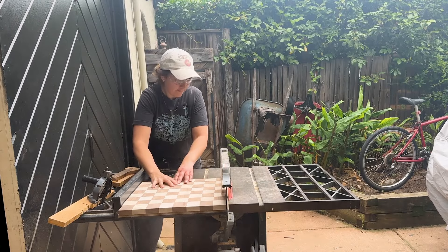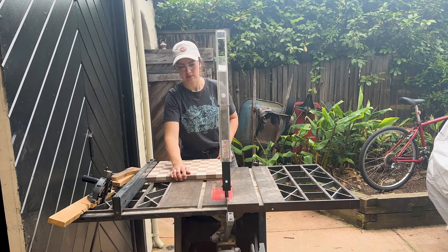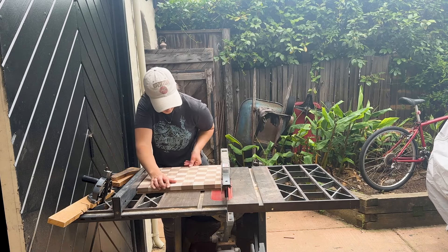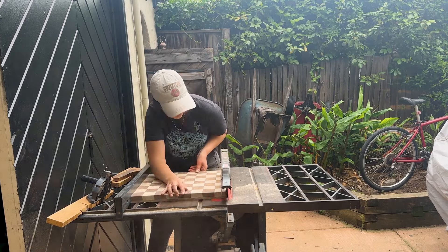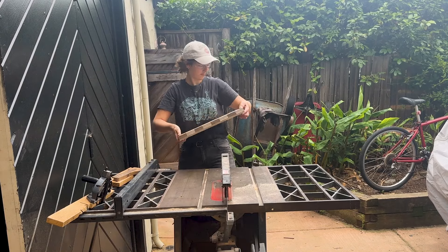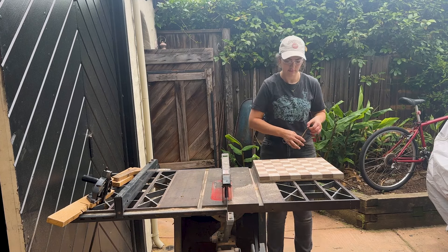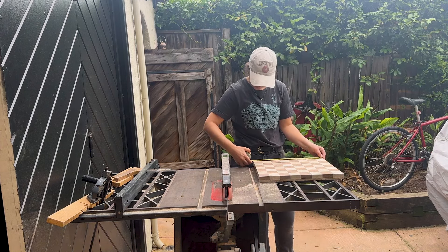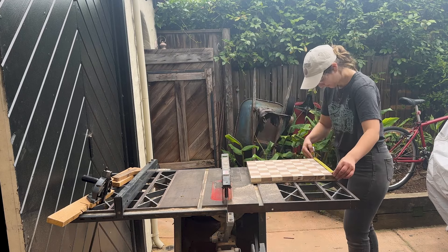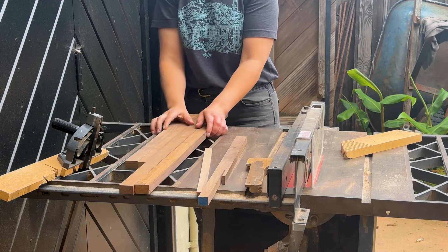I did my final cuts on the board just to make sure everything was perfectly square, trying to take off as little as possible. I also cut all the pieces for the walnut trim.